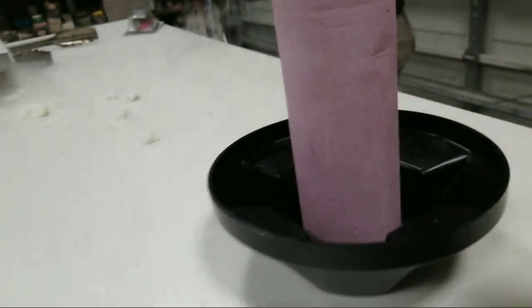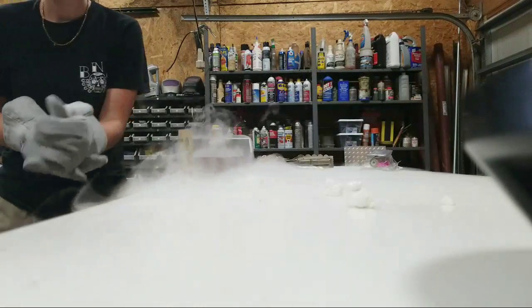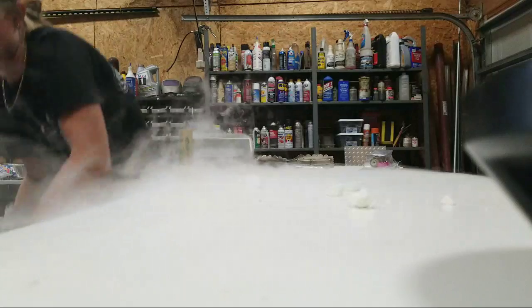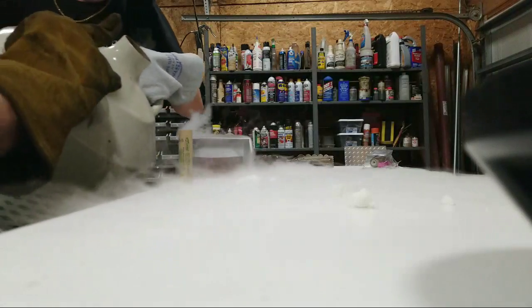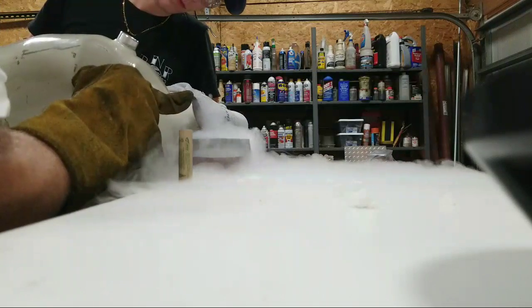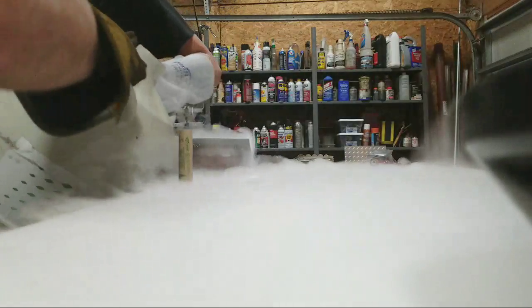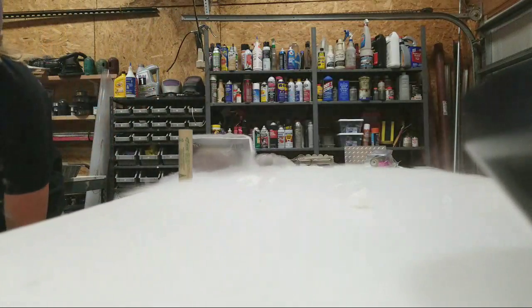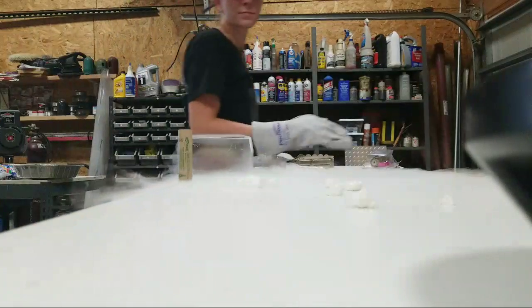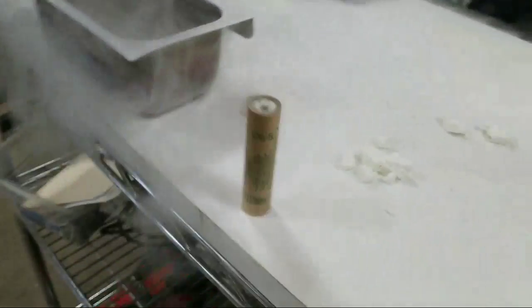Let me pour some more liquid nitrogen in there. Let me just set this phone down real quick. All right, right there — looks good. April, get away! All right, it looks good. I definitely see some clarity there. Let's get that rocket engine and put it in.